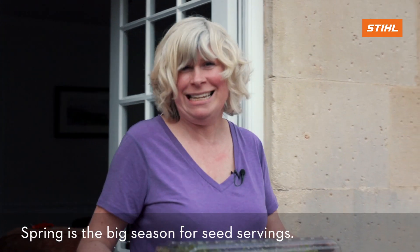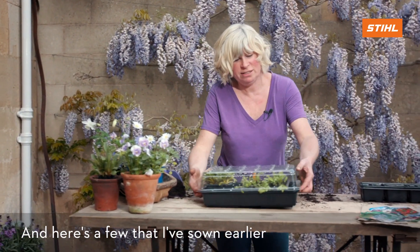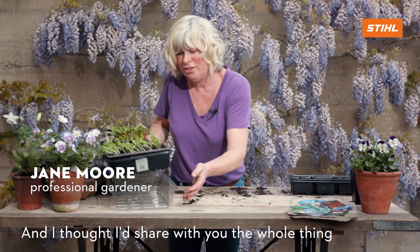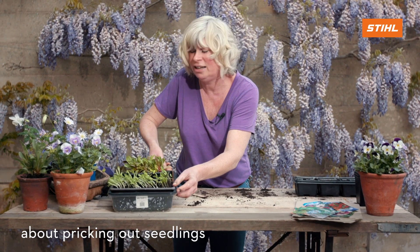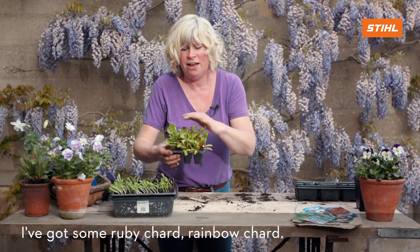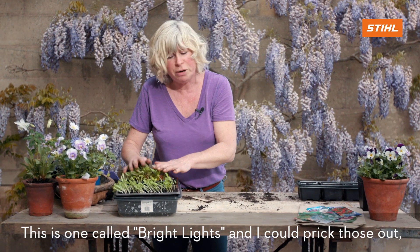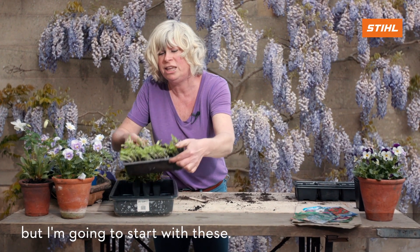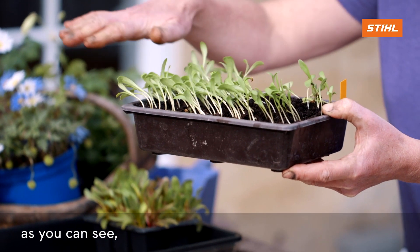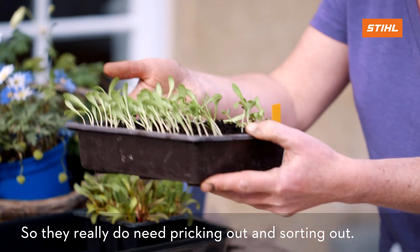Spring is the big season for seed sowing, and here are a few that I've sown earlier. I want to share the whole thing about pricking out seedlings because it's quite a tricky thing. I've got some ruby chard and rainbow chard — this one's called 'Bright Lights' — but I'm going to start with the calendula, the pot marigold, because as you can see they're getting a bit drawn up towards the light and really do need pricking out.